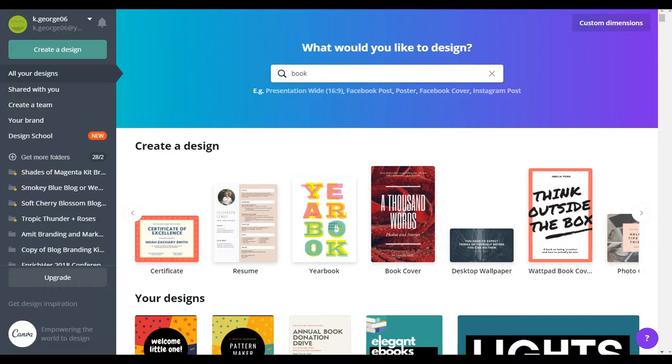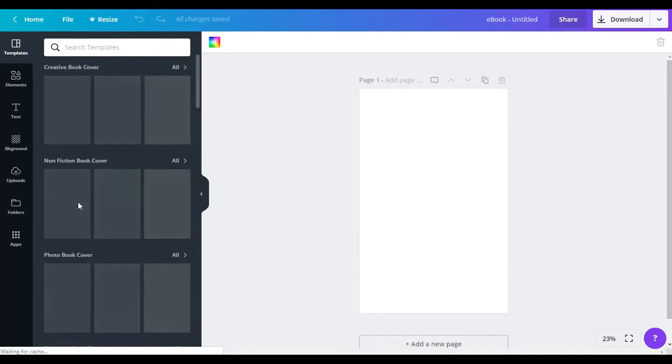We're going to whip up a really nice ebook cover using one of Canva's templates. We're just going to change some colors around and things like that. I just wanted to show you guys and gals how easy it is to do this. So what we're going to do is go under 'Create a Design,' find where it says 'ebook cover,' and click on that.